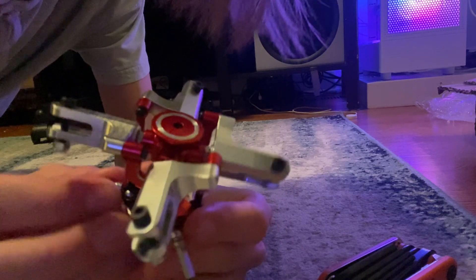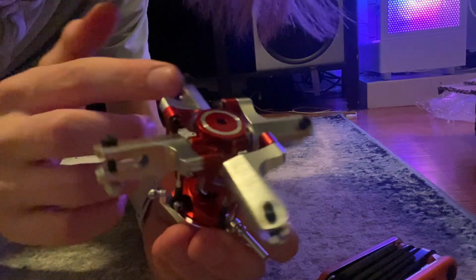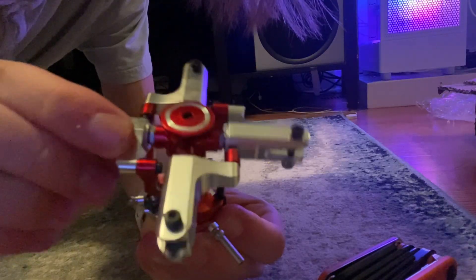And what has varying pitch propellers? That's right — an RC helicopter. So I ordered this RC helicopter rotor off of Amazon for like 50 bucks. Bit of a pain to assemble but I did get it done.